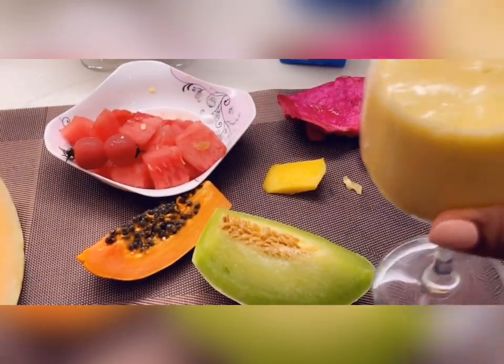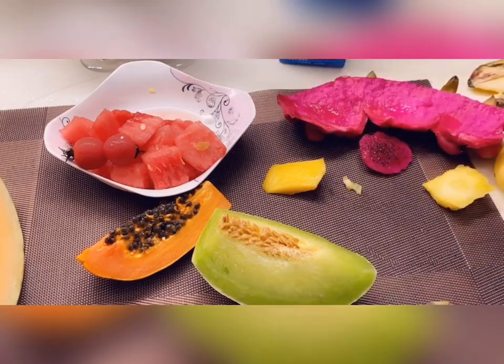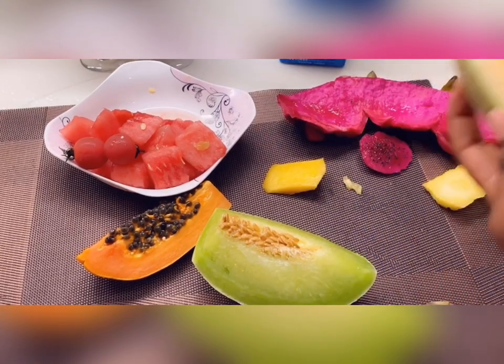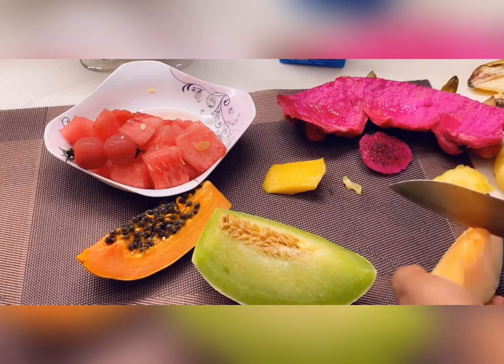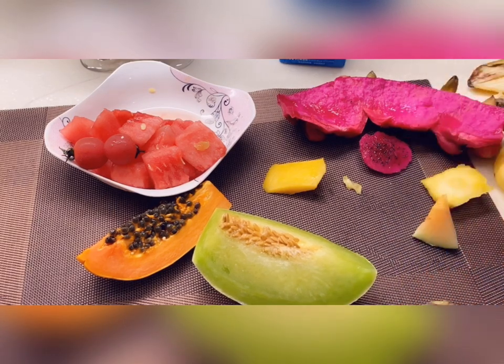That's the pineapple smoothie — wonderful color. This fruit is really sweet. I'm not so much a fan of it personally, but I love it for its sweetness. I'll just blend this with a little bit of water.